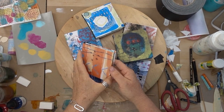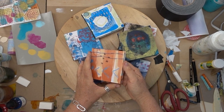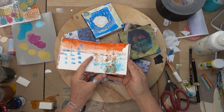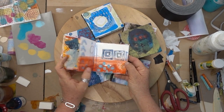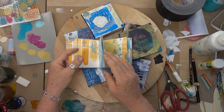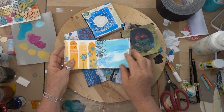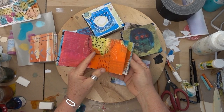I want to do a quick flip through of these books. These are the mini mark books that we make in the Paint Play Explorer workshop. Each week we come and work on a 12 by 16 piece of watercolor paper and do lots of exercises out of the Paint Play Explorer book. Then we turn each of those 12 by 16 sheets into a mini book. I just want to give you a flip through so you can see what we end up with at the end of each week — one of these mini books.